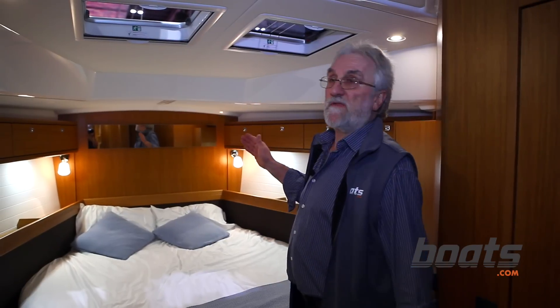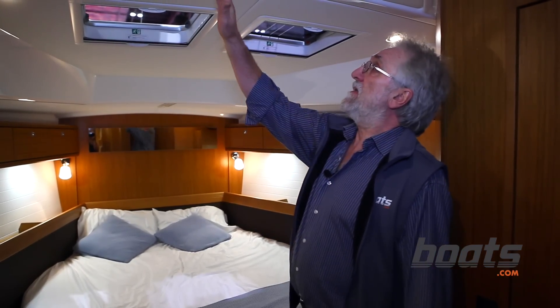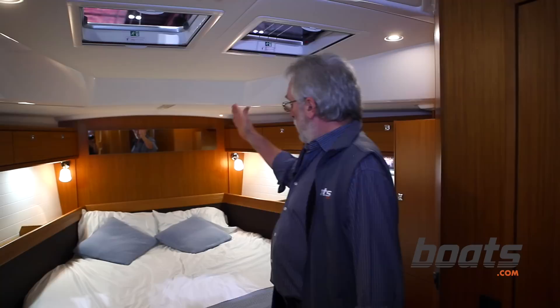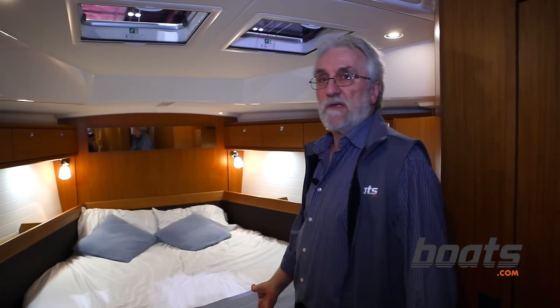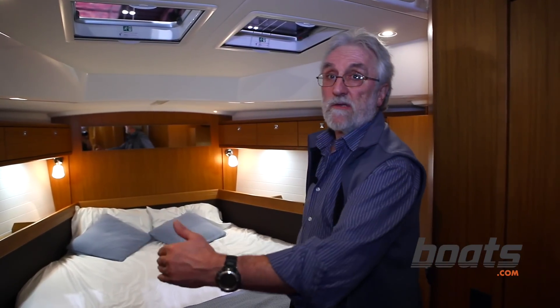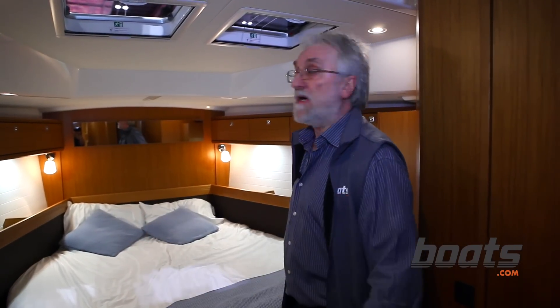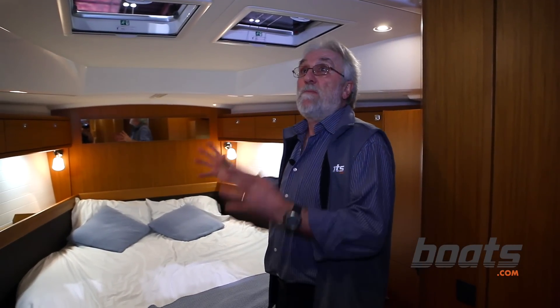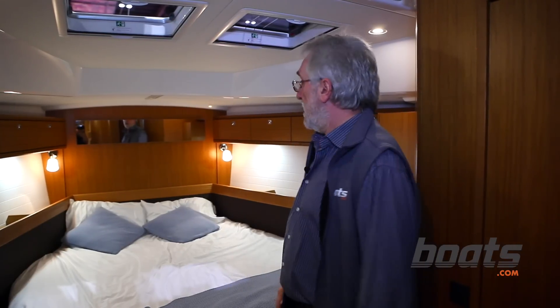One important option for this boat is that there are insets here and you can have a bulkhead fitted which splits this bunk in two and creates two cabins, so you'll end up with a four-cabin boat. This bulkhead folds up and is removable — you can actually take it out through the companionway and go back to having the boat to yourself once your extra guests have gone.